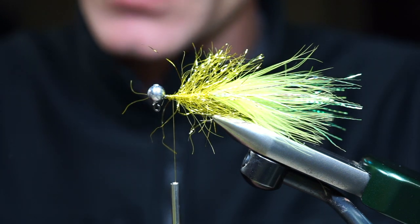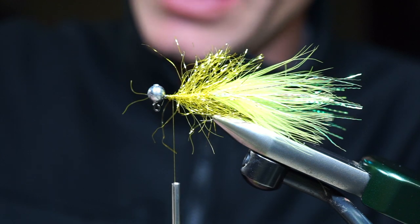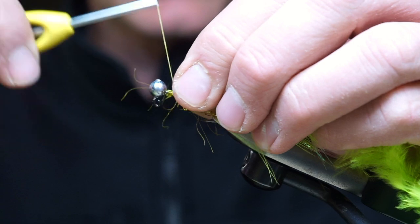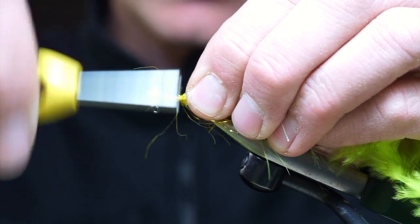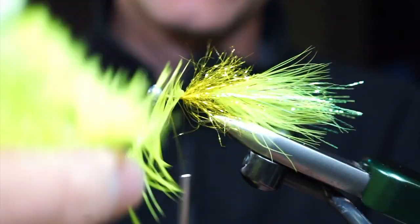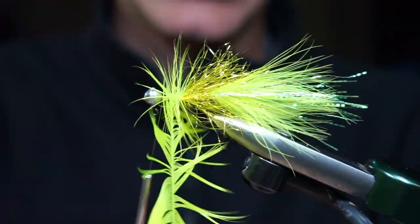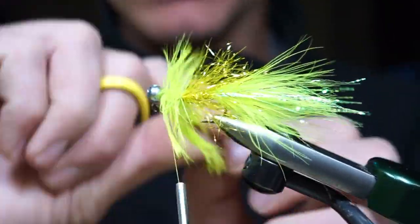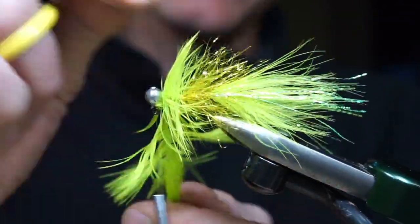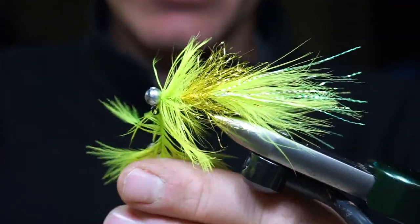For the collar we're going to have chartreuse schlappen. We're going to tie this in tip first so we have the smaller, shorter fibers first, and then as we continue wrapping hopefully we'll end with some of the nicer, webbier, wider sections of that feather right up against the lead jig. So we have some flash and the Polar Reflector chenille, and now we're going to have some movement with natural materials tied right in. A couple more wraps — there's our collar.